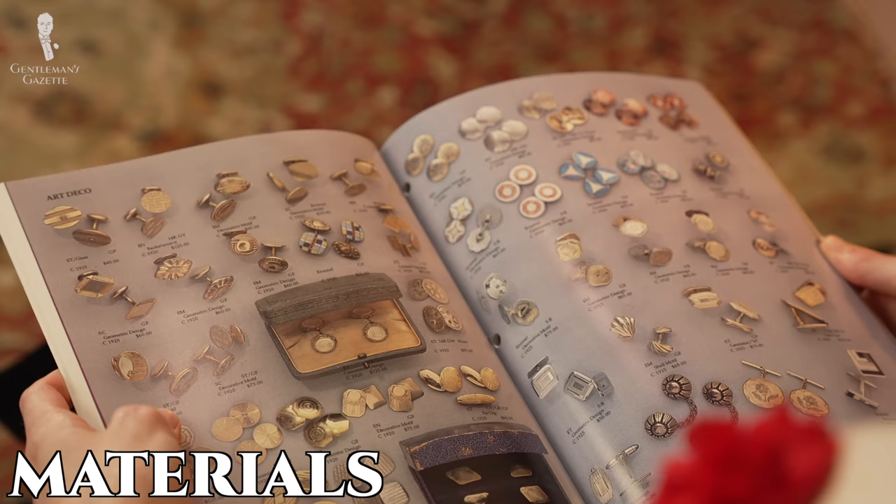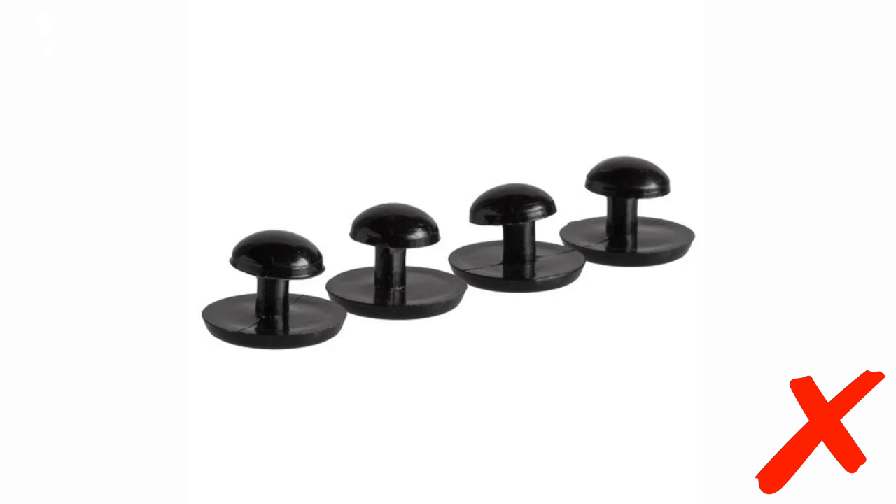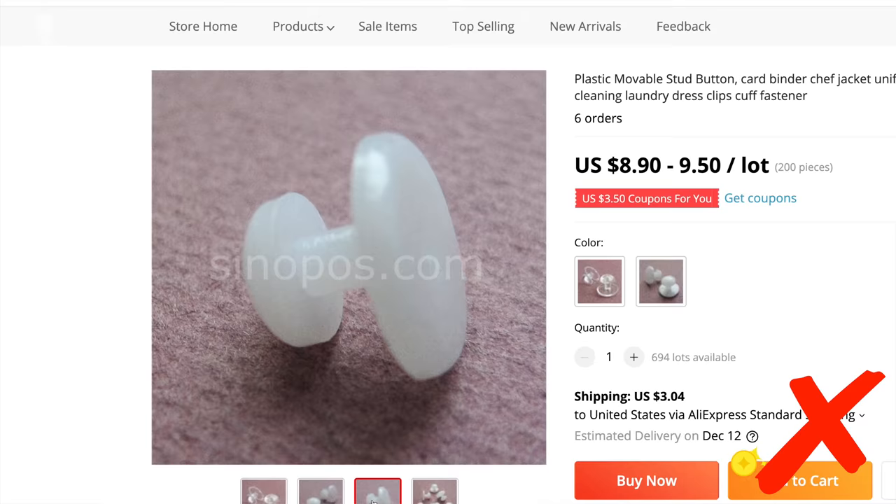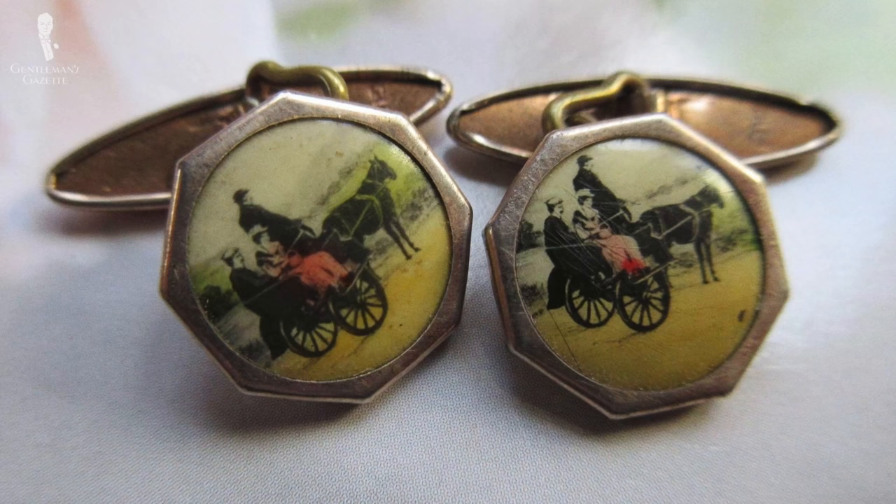First up is plastic. We'll keep things simple here by saying that you don't want to wear shirt studs made of plastic. If your dress shirt has come with them, rest assured this is only to keep it neat and tidy in its box — they're not actually meant to be worn. Plastic is cheap, looks cheap, and isn't made to last. With the exception of vintage celluloid models, which are historical curiosities probably too delicate to wear, the only other plastic studs you'll see are novelty studs.